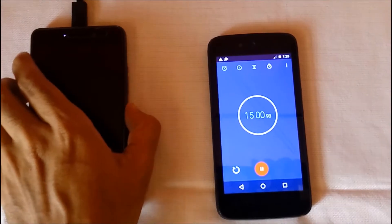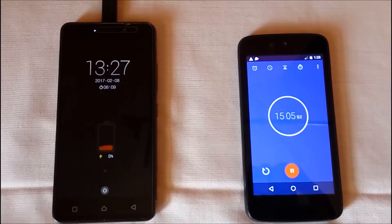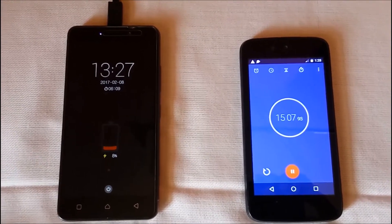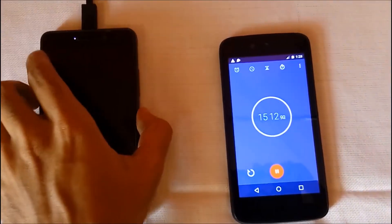The timer has reached 15 minutes. At 15 minutes, Lenovo K6 Power is charged 8% with the turbo charger. With the in-box charger it is charged 10% in 15 minutes.